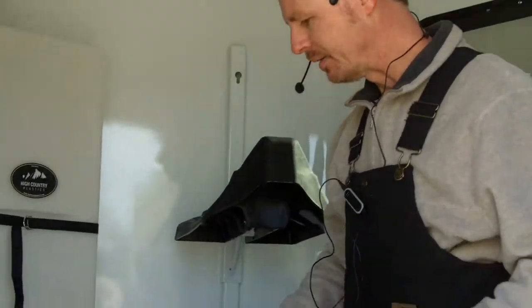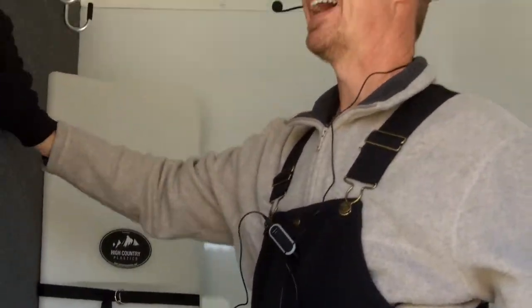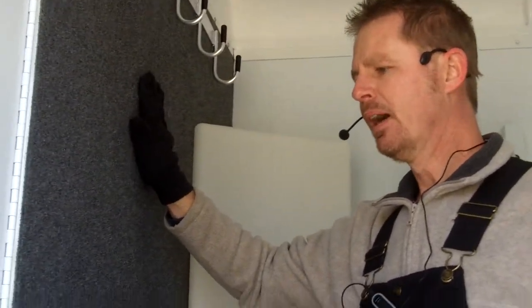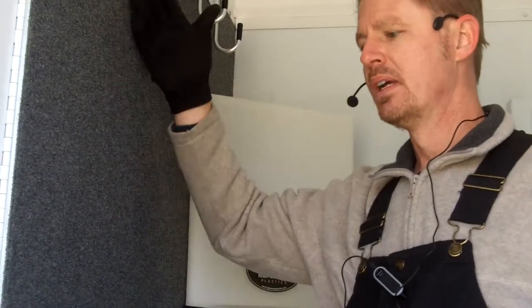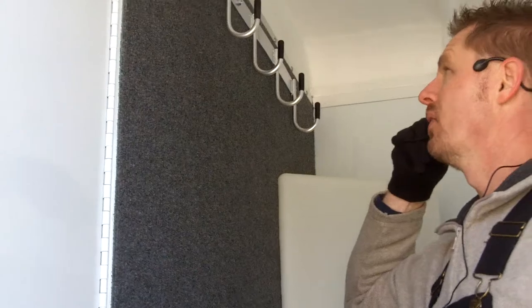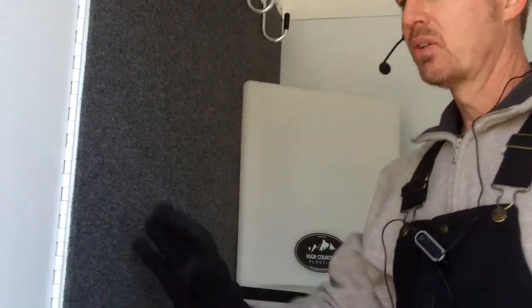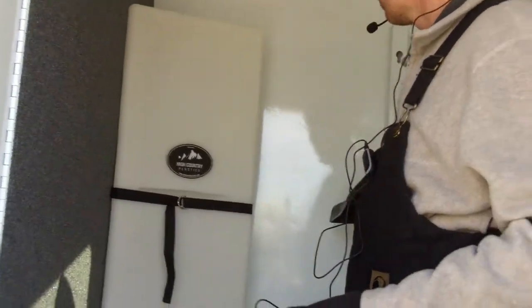We did elect to add on this trailer an insulated bulkhead wall, carpeted. And what I like about that is you can add some bridle hangers in here, and it just keeps those hangers from clanking and of course scratching the paint while you're driving. So it helps reduce the noise level to your horses, and it just helps protect your trailer long term.